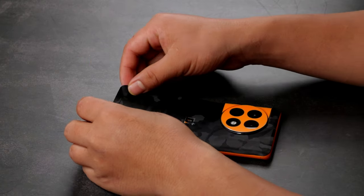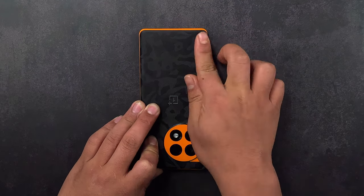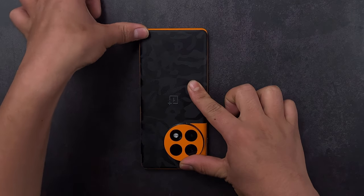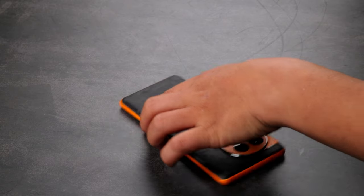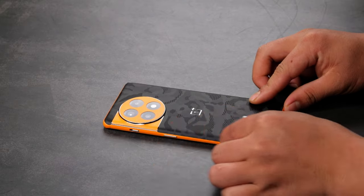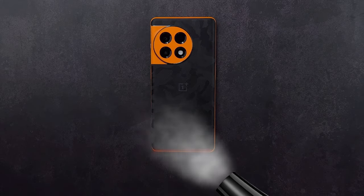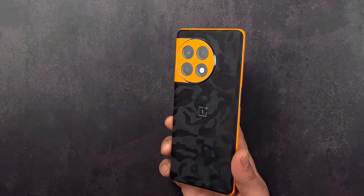Remove the rest of the 3M sheet and apply firm pressure to secure the skin in place. Press down the skin on the sides so that it sticks firmly. Go over the edges once more and press down the skin. Apply heat on the edges and rub with the microfiber cloth.